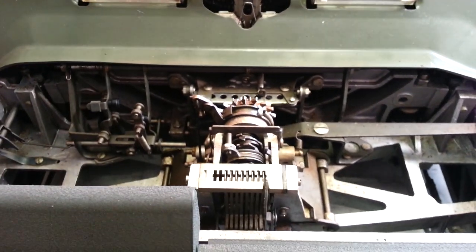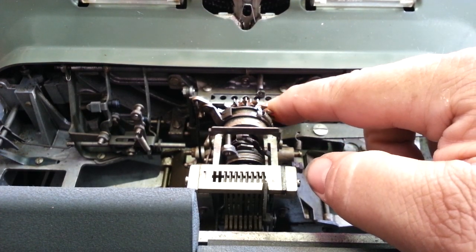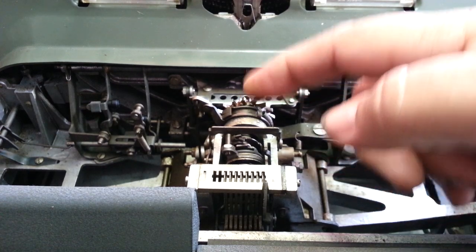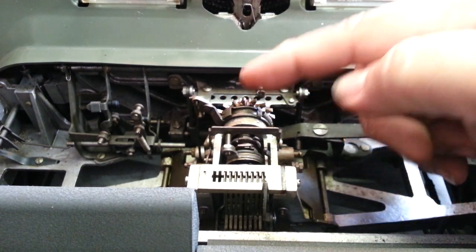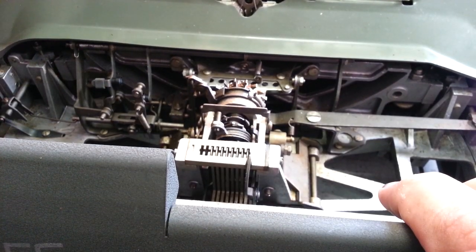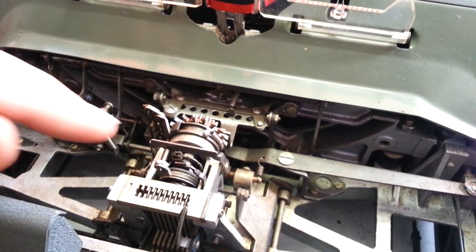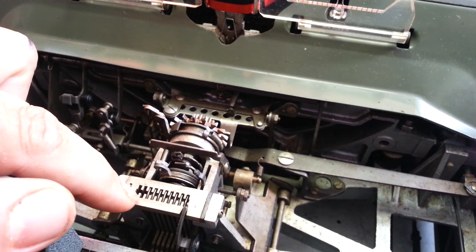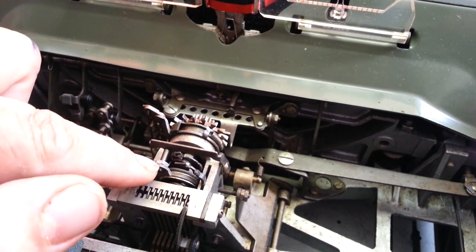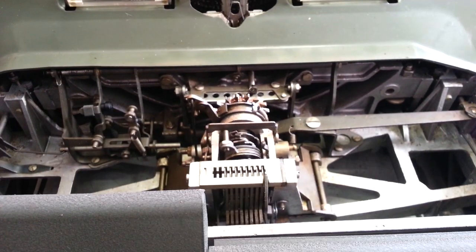Then you can get right down in here and check out the innards — check out the escapement and stuff like that. Here's your star wheel right there. If you hold pressure, you can use the backspace and backspace it. And these are your decimal tabulators right here — you push the buttons up here in the front and you can find where they are. It pushes these little columns — those are your decimal tabulators. This is the decelerator right here that's moving, and that's it — just a bunch of works down here.